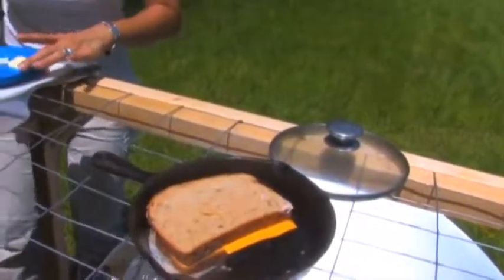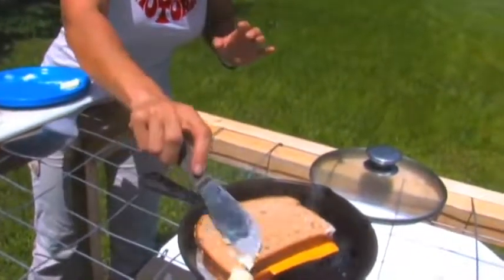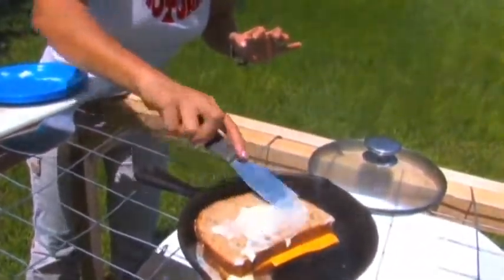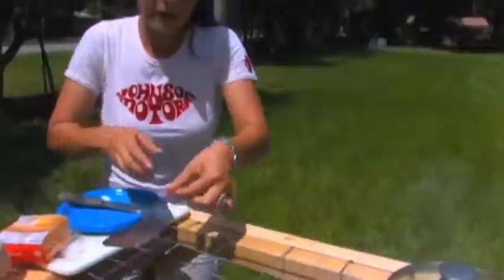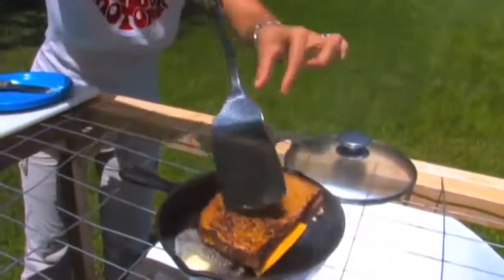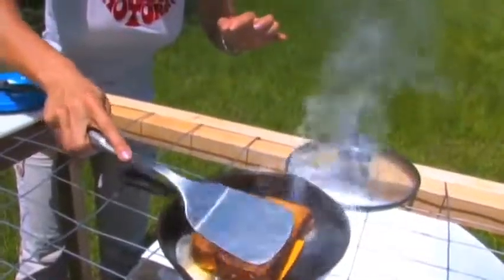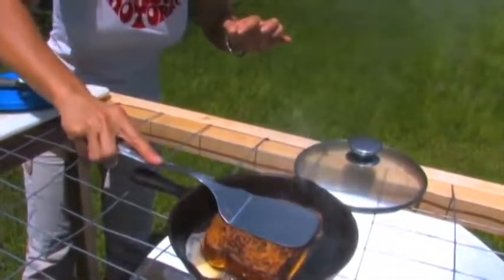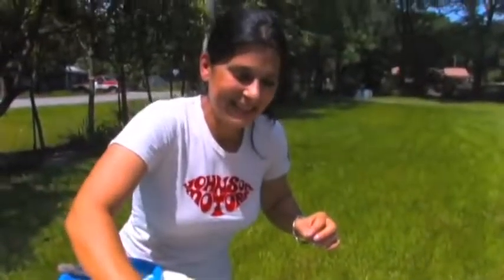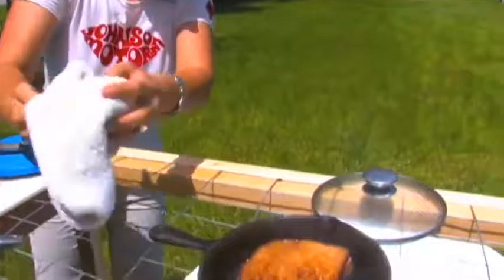I went ahead and melted some butter in my cast-iron skillet, put my bread in, and then the cheese on the inside. I'm gonna top it off with a little bit more butter. I better work fast because this is burning already — I can actually smell it burning. I'll go ahead and flip it. It's a little different working on here than on a regular traditional stove. That side is done.